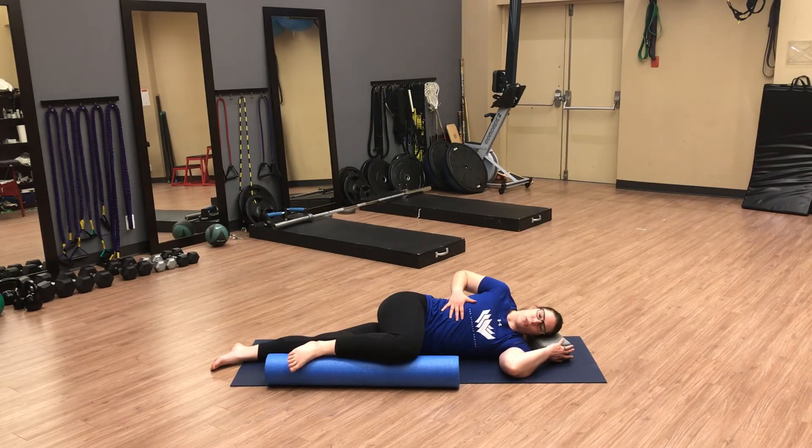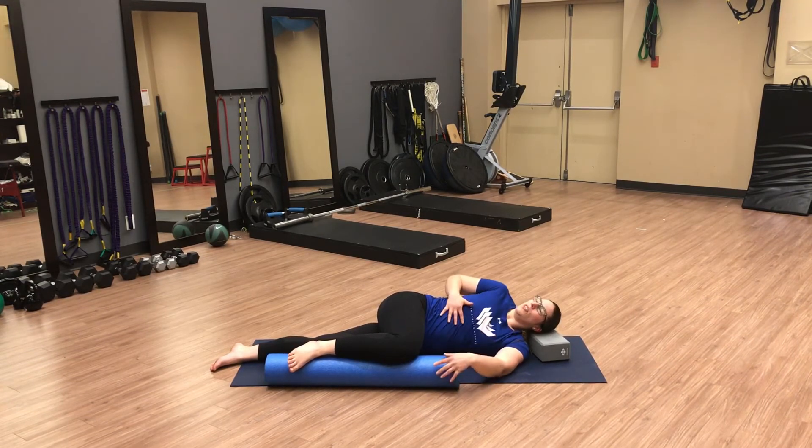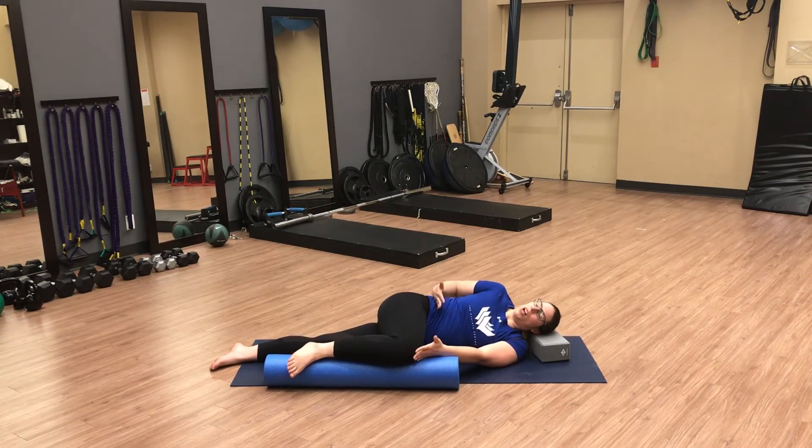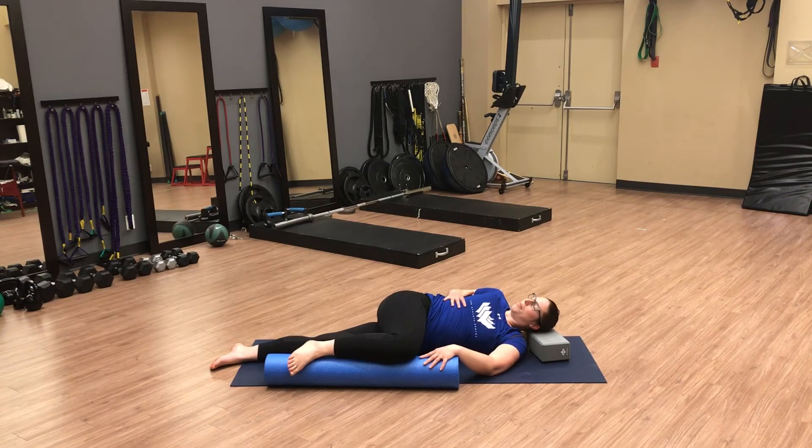We're going to use our hand to encourage that rib movement and mobilization as we go through this. We're going to start with a nice inhale, thinking about expanding through the ribs as we breathe in to increase the space between them. As we exhale we're going to open up our chest towards the ceiling and using our hand we're going to pull our rib cage into that rotation. You'll notice that my lower half did not shift — I maintained a block here so that all that rotation is happening through the upper back and rib cage. Inhale, try to expand again pushing into the hand with the ribs, exhale and open up, pulling my ribs into that right rotation when I'm lying on my left side.